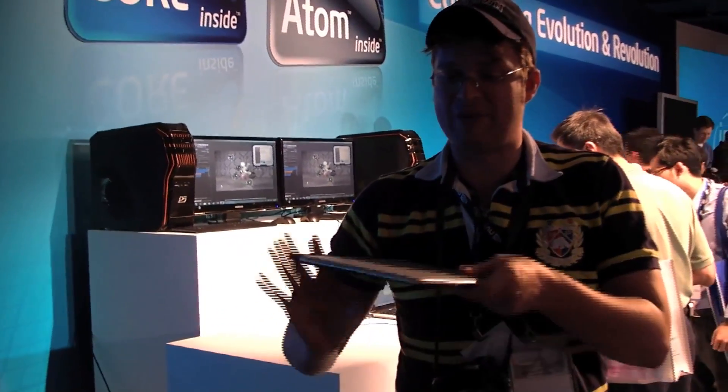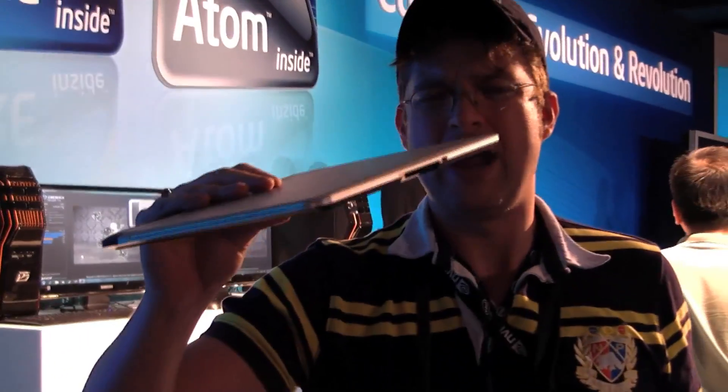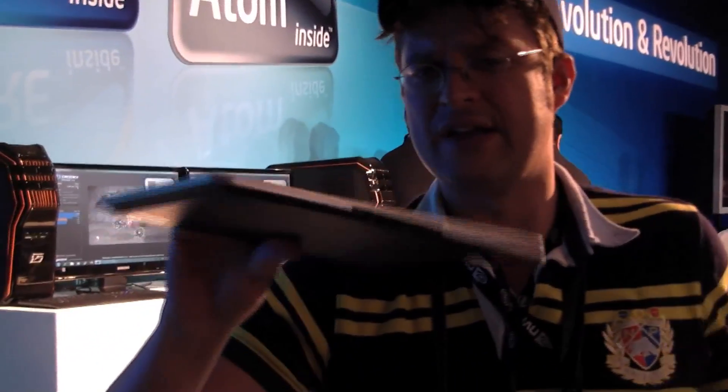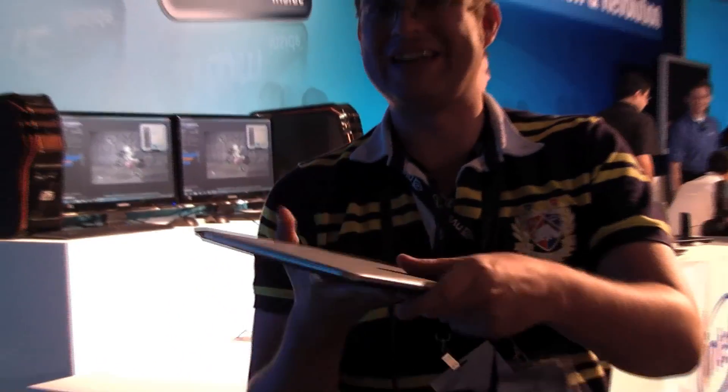I'm Sascha here for netbooknews.com. We are at the Intel event over here in Muley, who is just giving a huge speech about a new device — especially a new Atom device. This is a new reference design from Intel. I think Intel is calling it a Canoe Lake, super thin dual core Pine Trail netbook.